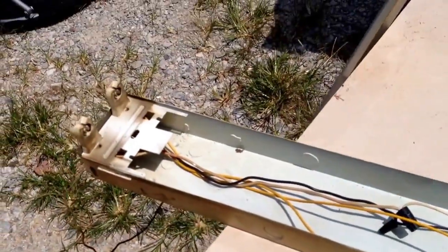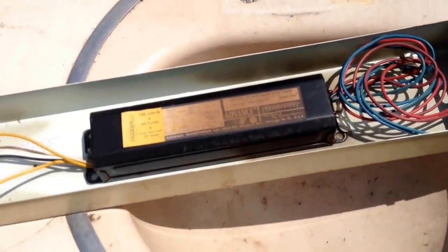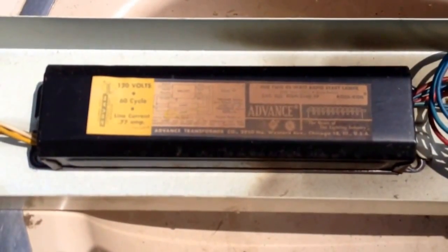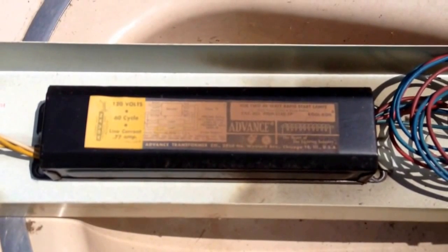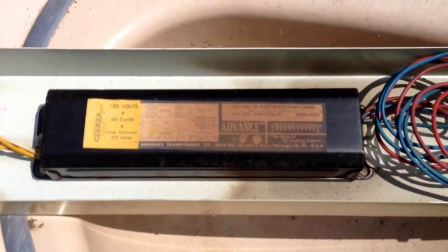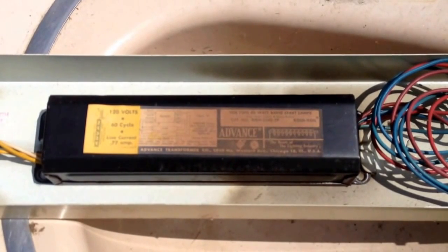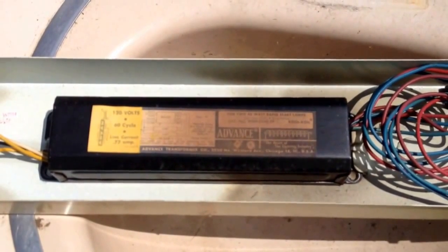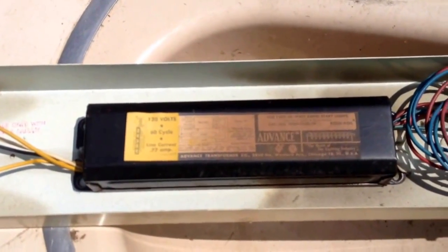The next thing you need to do is look on the inside and find your ballast. You need to take a look at your ballast and stop right here and make some identifications. I see a lot of people on YouTube taking these ballasts out, messing around with them, busting them up. These ballasts have PCBs on the inside — that's polychlorinated biphenyls — a cancer-causing chemical to humans. So you need to identify your ballast before you take it any further. Let's talk a little bit about ballasts.